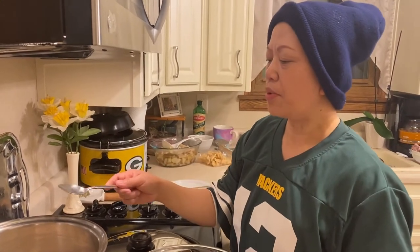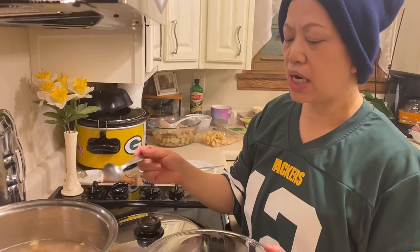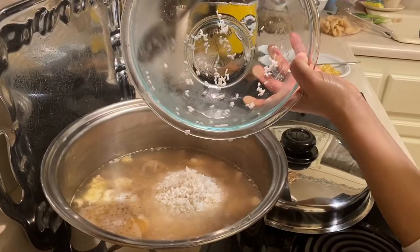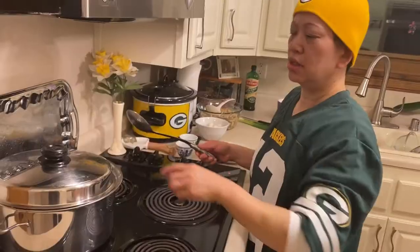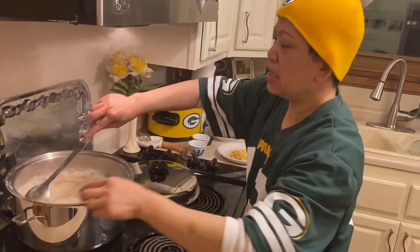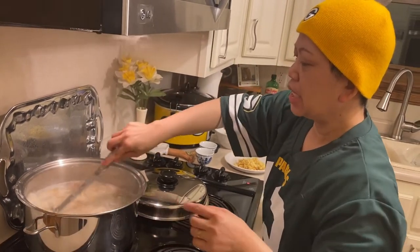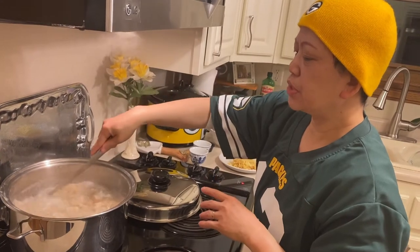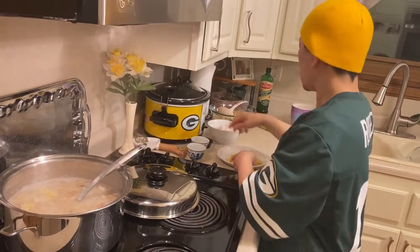After one hour of boiling the ox tripe, we can add the soaked rice into the pot. As soon as it starts boiling, we can add the rest of the ingredients. At this point you need to keep stirring it once in a while.